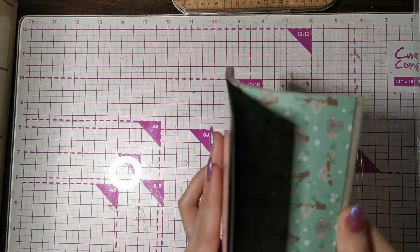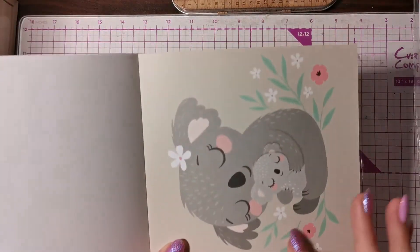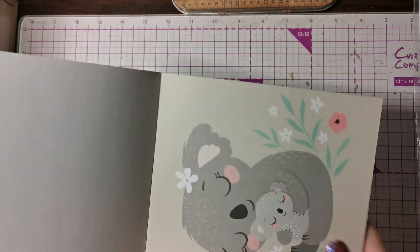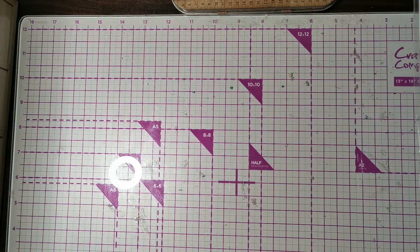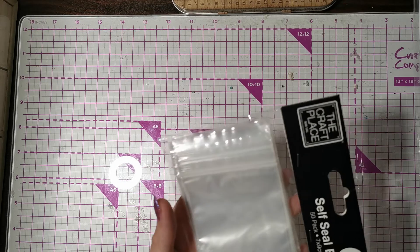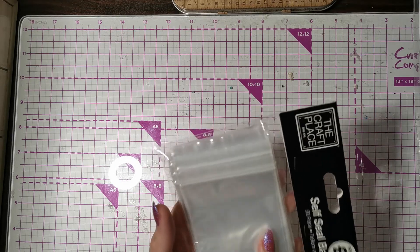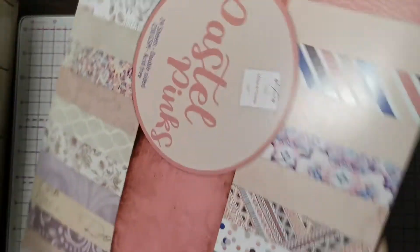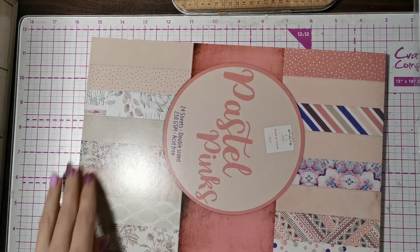This one would be really cute for Mother's Day — you could just put it on a little card. I also got these bags; you get 50 in a pack and they're 7 by 9, which I thought would be really good for pocket layers.